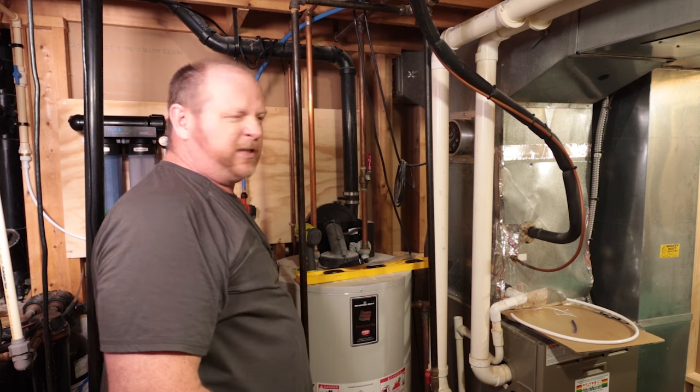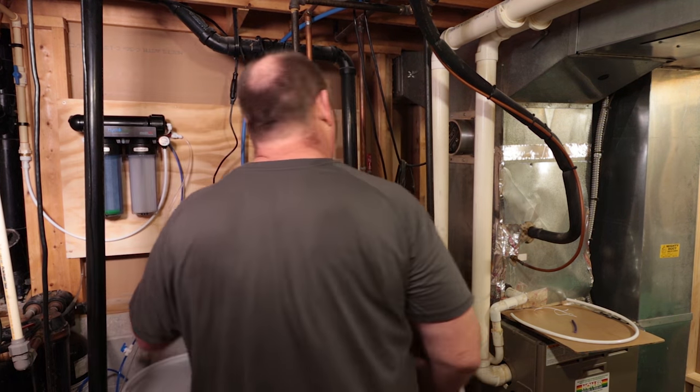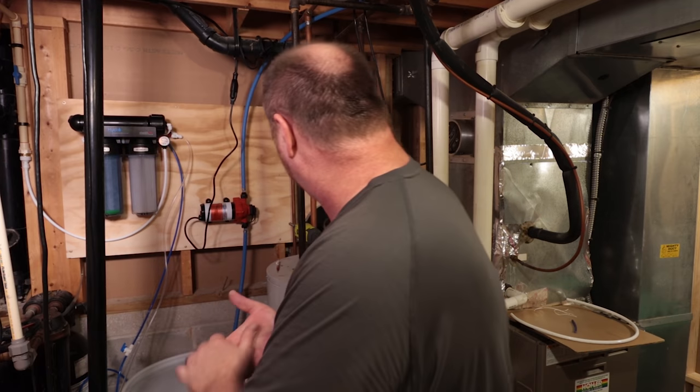It's a little noisy. No leaks, no nothing anywhere. It shut off by itself. Success!